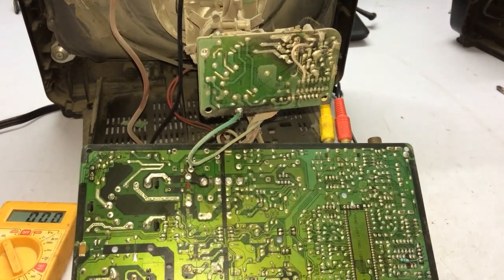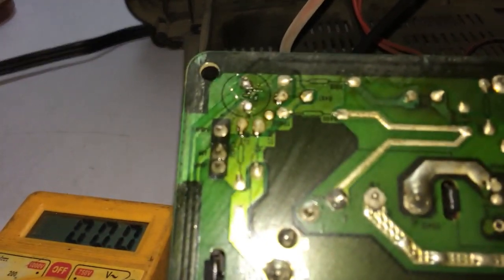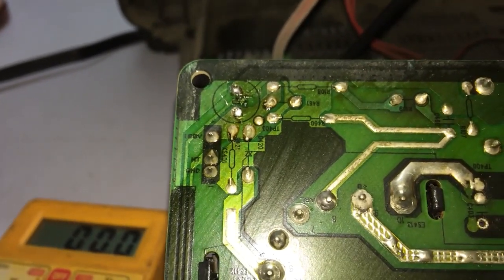If you tell me how much it is, it will be mentioned. Let's zoom in. That's why we have 118 volts. That's why we have 105 volts. Now we have to check the TV.